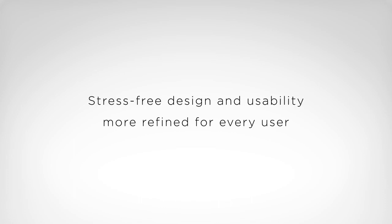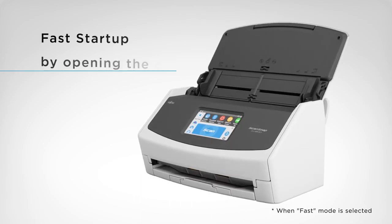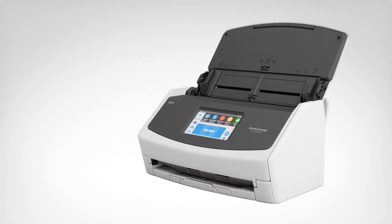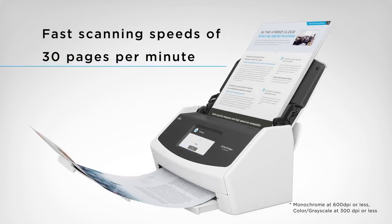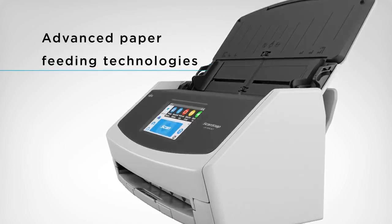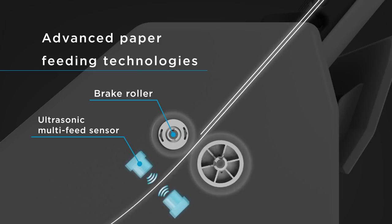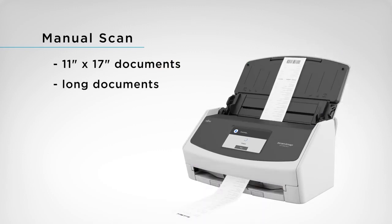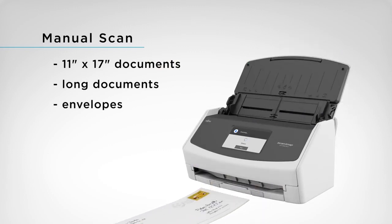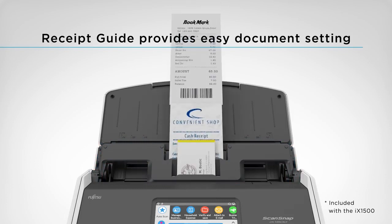Stress-free design and usability, more refined for every user. Open the cover for fast startup. Large volumes of documents can be scanned with the iX1500's fast scanning speeds. Advanced paper feeding technologies provide superior reliability. Paper is fed through one at a time to prevent any feeding errors. A special manual scan mode allows you to scan folded and long documents. Multiple receipts and business cards can be easily held in place with the included receipt guide.